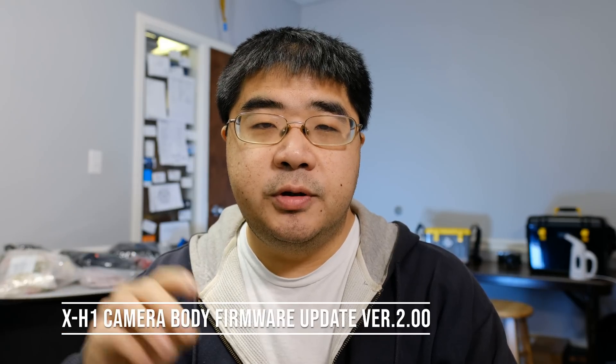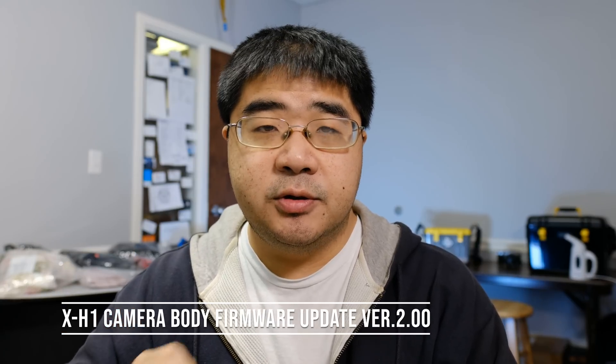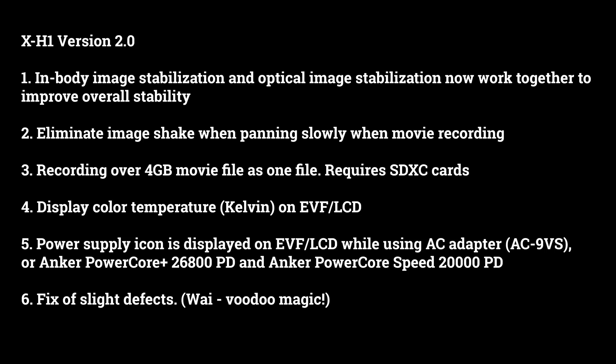Hello everyone, this is YLAM here. In today's video we're going to be talking about the major firmware update for the X-H1. We're moving to version 2.0. There's a lot of enhancements and a lot of new features, so there's a lot to talk about. The X-T3 also got a major firmware update, but we're not going to be talking about it in this video because we have a lot to cover just on the X-H1 alone. So let's go ahead and get started.